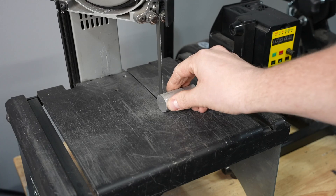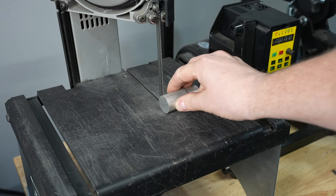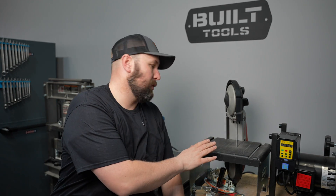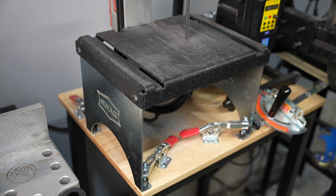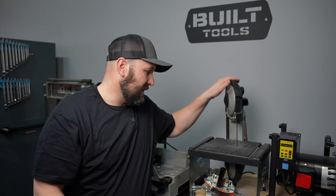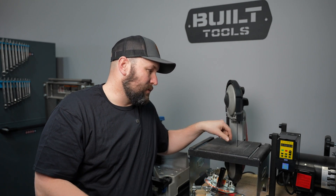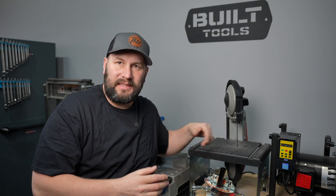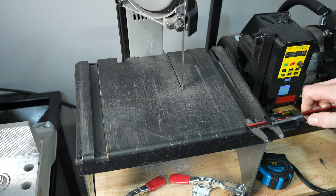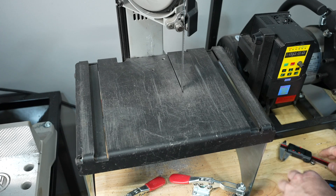I'm here in the fabrication section of my little workshop and today we're gonna make a better way to hold small or odd shaped parts when cutting them on my vertical bandsaw. Here's what we're working with: it's the popular Swag Off-Road Porta-Band table kit. This one has quite a few miles on it. I have a little Milwaukee saw in it and a lot of times I'm trying to cut smaller round things — the round stuff spins, small things are hard to hold.